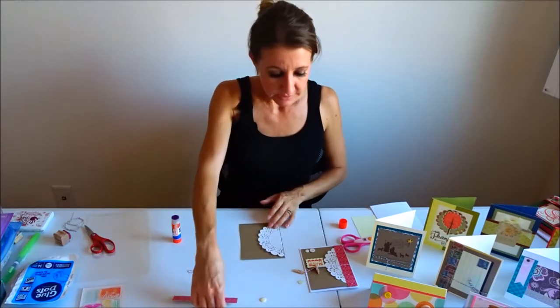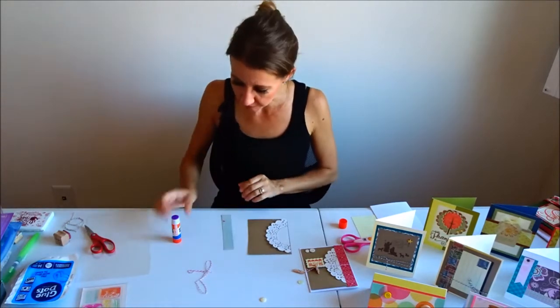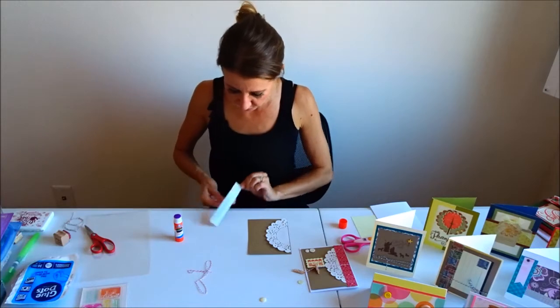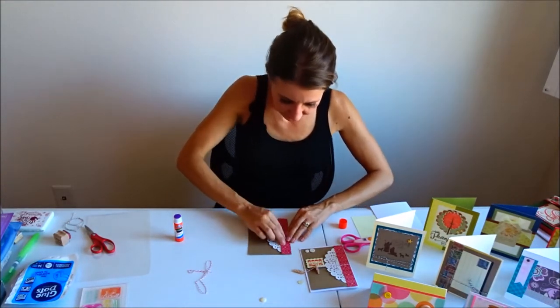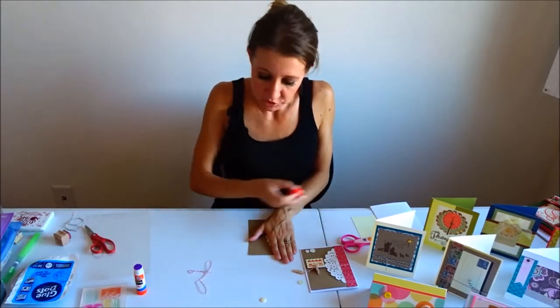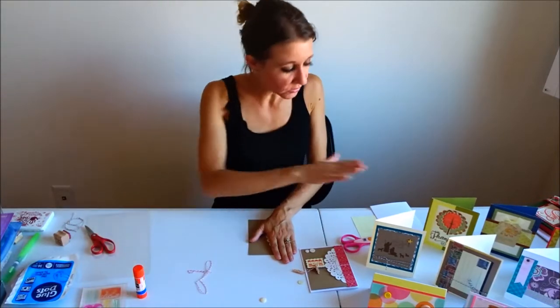The next thing I'm going to do is take my piece of heart paper — it's just a strip that's going to go down the left side of the card — and I'm going to glue this on. I'm going to hold that down just for a moment.